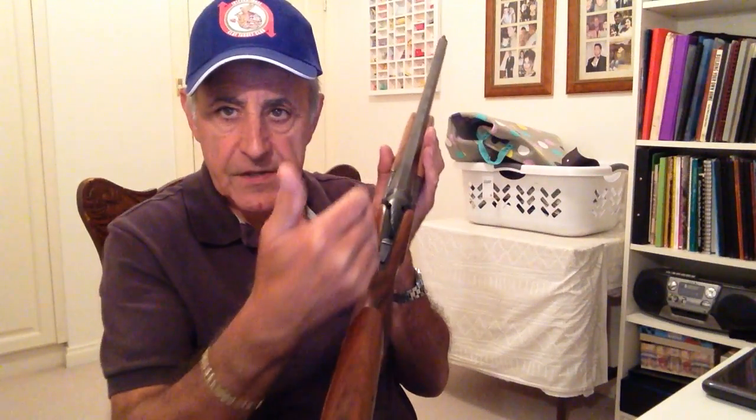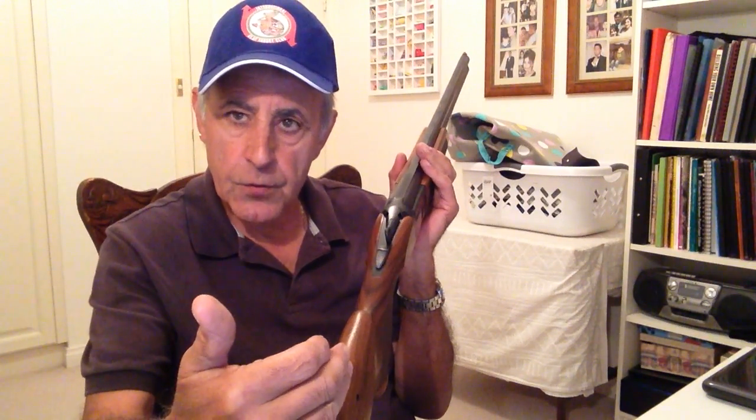An adjustable stock is very good for doing two things. You raise it if you want the gun to shoot higher; you lower it if you want the gun to shoot lower. And it is very, very good for aligning your eye down the centre of the rib. So you adjust your comb left or right until your eye is perfectly aligned with the rib. That is the major function of an adjustable comb — up or down to make the gun shoot up or down, and left or right to adjust your eye perfectly centred down the centre of the rib. That's the good about adjustable stocks.